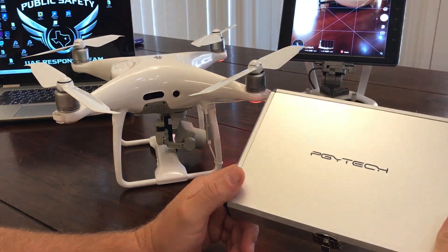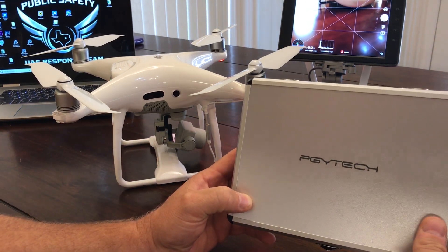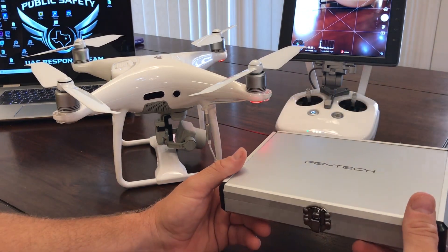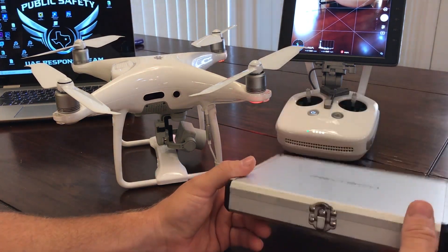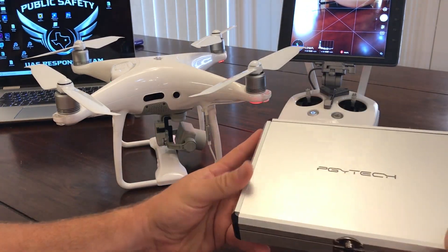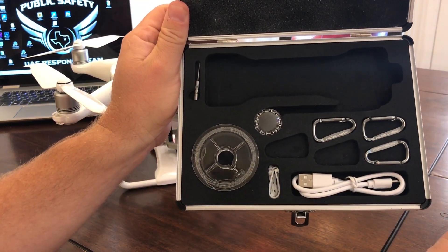So here we are with it. So far my impressions are it is really nice. I want to walk you through what I know now, show you what we have, and then in a little while we'll take it outside and put it to the test. First of all, it comes in this nice padded case. The delivery is nice and it comes with some extra equipment, including extra line.